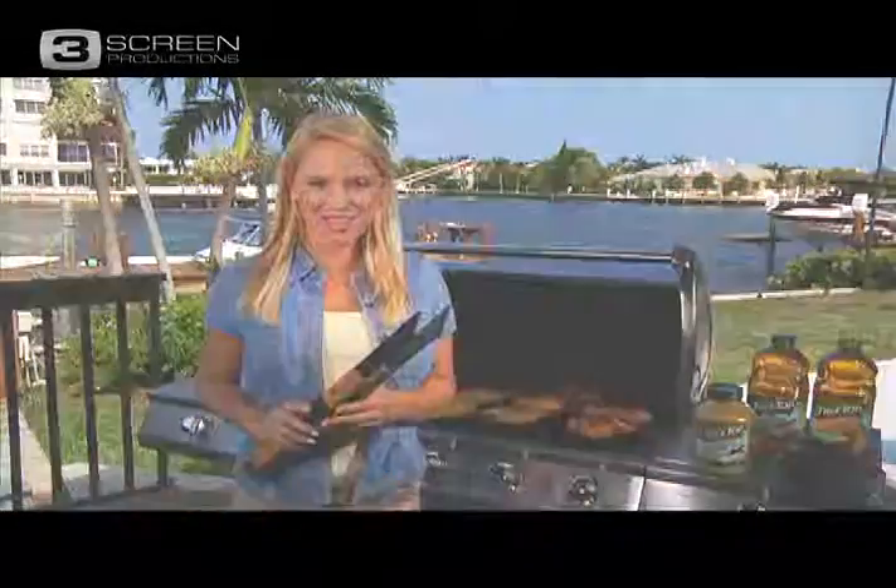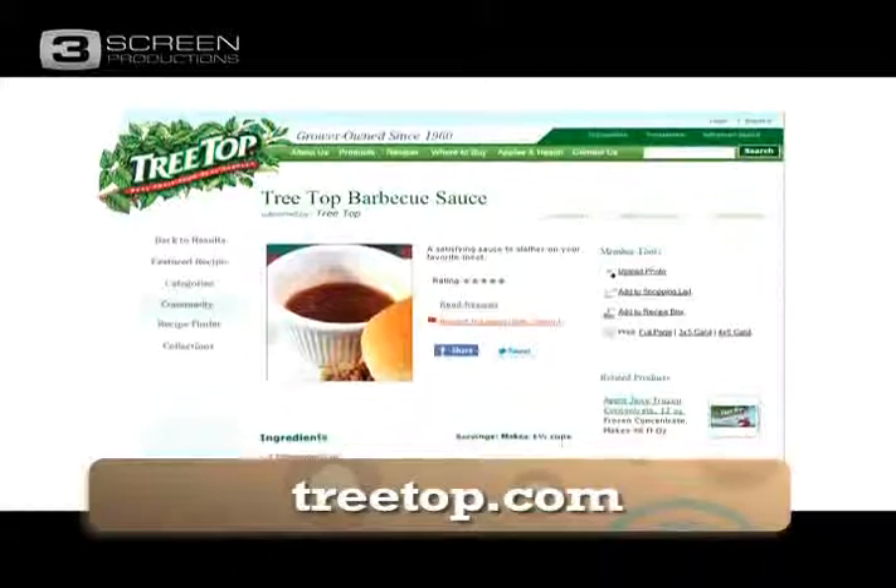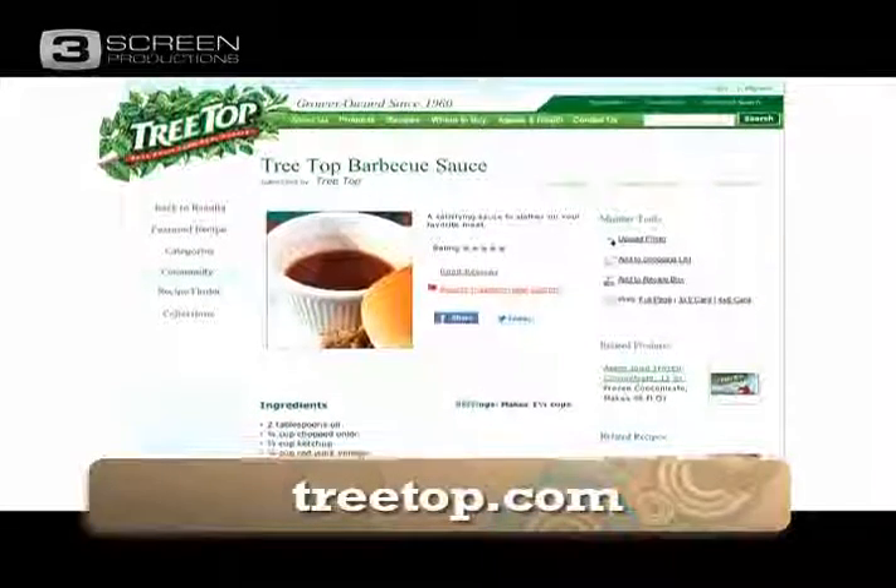They certainly enjoy barbecuing. So go ahead, get outside and get grilling. Check out all the TreeTop barbecue sauces in the recipe section on their website, treetop.com.